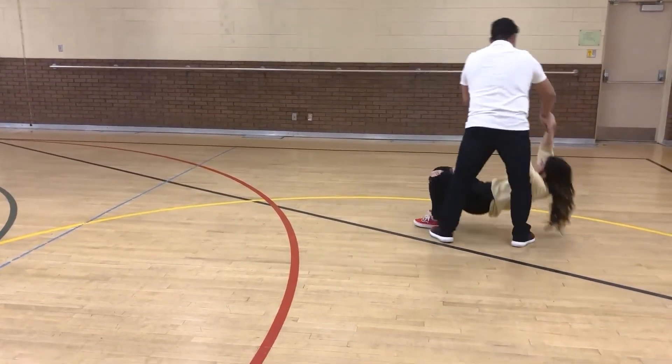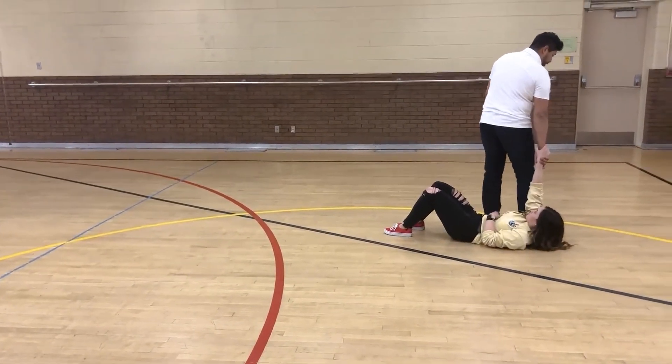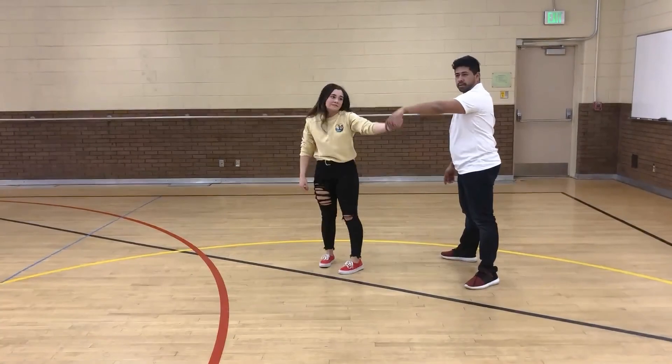So just lay down. You're right here. Gentlemen, what we're doing is we're bringing this leg up over her, left hand here, and then pull her up.